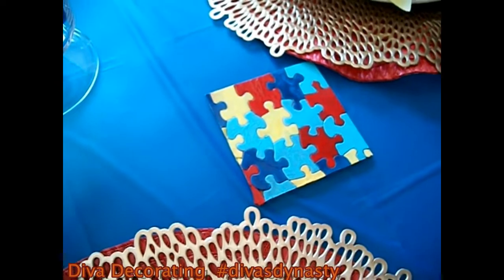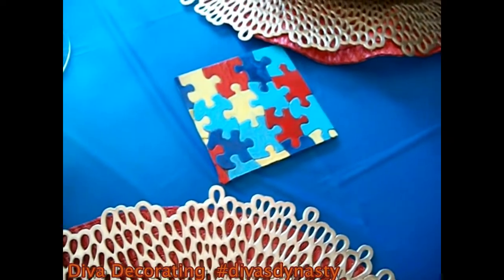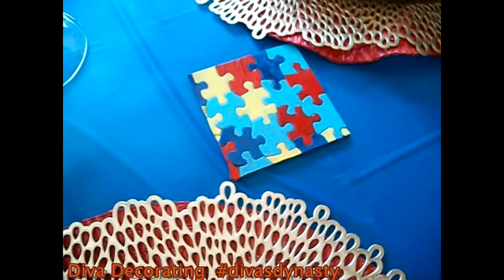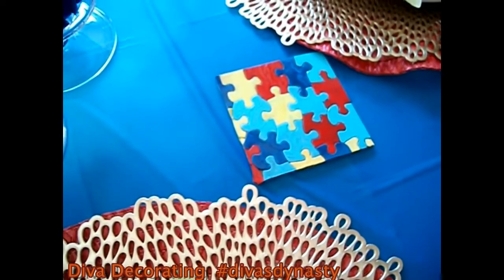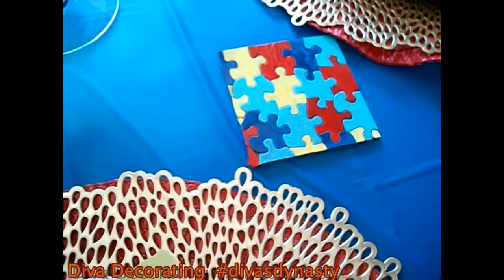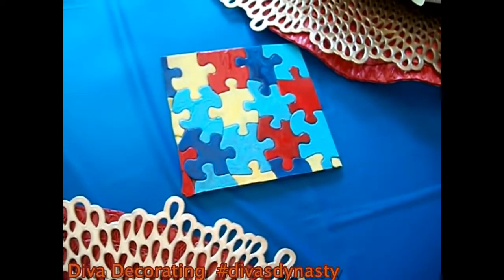The puzzle piece symbol is used to raise awareness for autism and Asperger's Syndrome. The puzzle pattern reflects the complexity of the autism spectrum, and the different colors and shapes represent the diversity of the people and families living with this condition. So I decided to get some puzzle pieces from the Dollar Tree and paint them myself using all the different beautiful colors that represent the autism ribbon colors. I think they came out really cute.